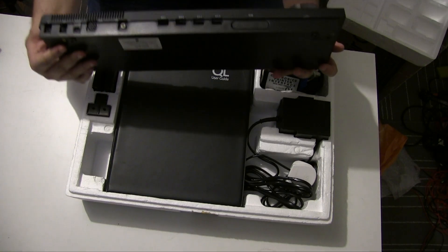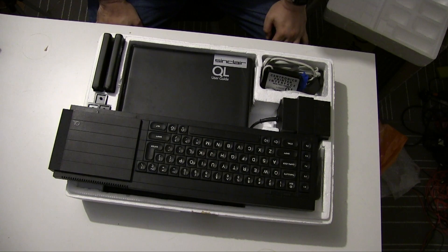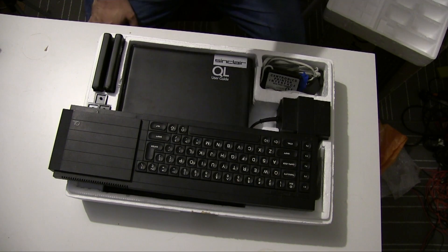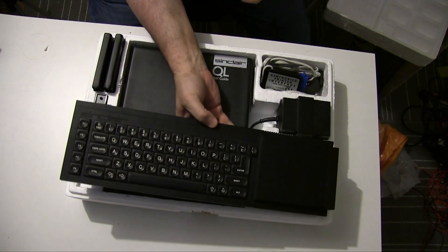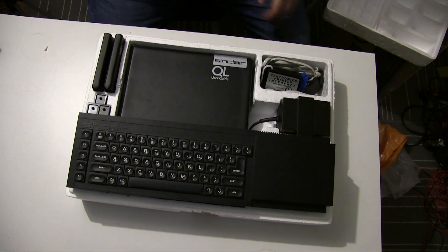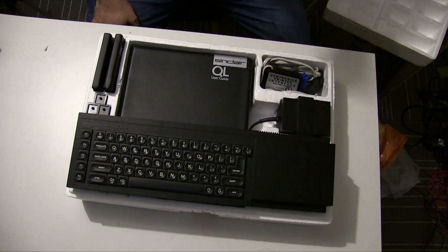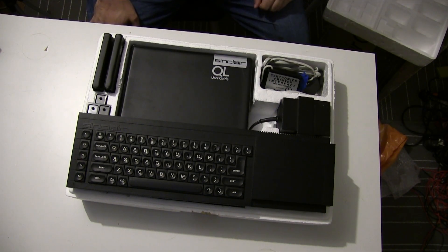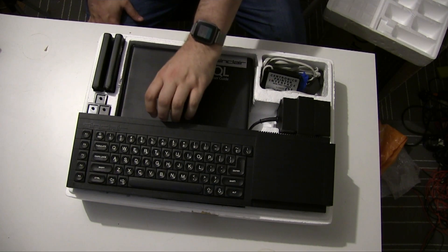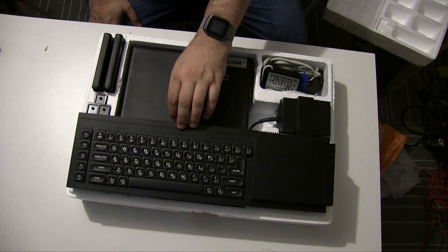The 68008 choice kind of instantly impacted what this machine could do. It was designed to compete with quite a few 68K-based machines as well as IBM PCs, but straight out of the box there was little chance it was going to compete with the Apple Mac, the Amiga, or the Atari ST, because those had full-fledged 68000s, and for the same clock speed they would always be faster because of the increased bus size. But it did make it a lot cheaper than those machines.